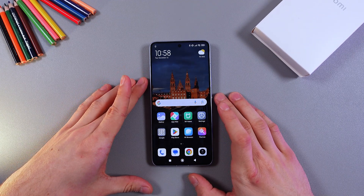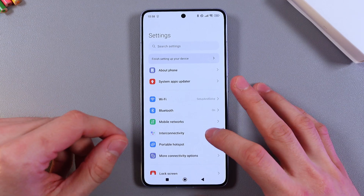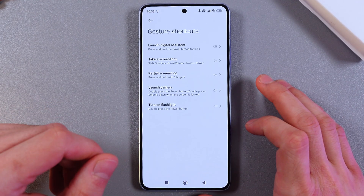Hello everyone! So if you want to take a screenshot on the Xiaomi 410T Pro without using buttons, open up your settings, scroll down to your additional settings, and go to your gesture shortcuts.